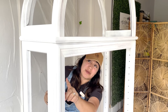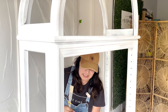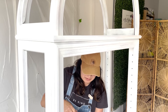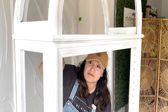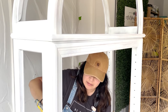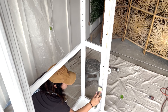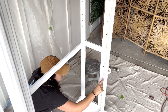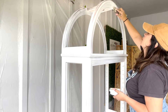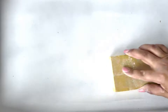You guys remember all the nails and staples that we removed to take the glass off? Well of course now there are little holes in there — they're tiny, but I'm going for a clean look so I'm gonna be covering them. Since the holes left by the staples were shallow, I only waited about 15 minutes, came back and sanded those areas to make sure that they were flush against the rest of the surface.